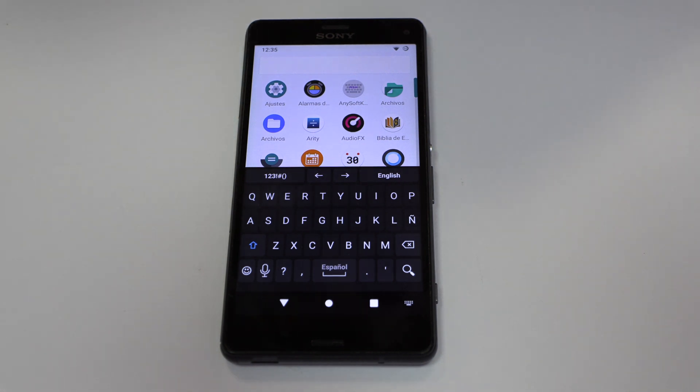Sony Xperia Z3 Compact, the screen touch only.